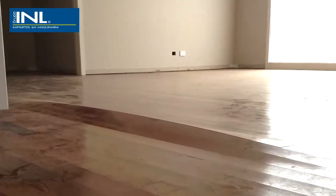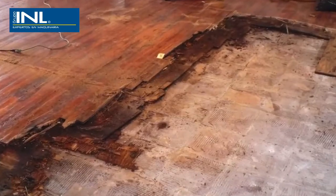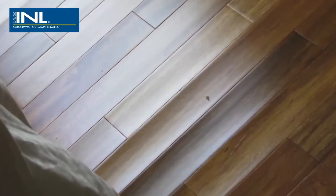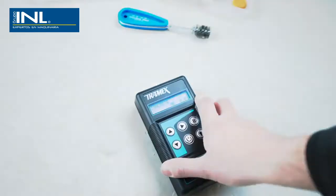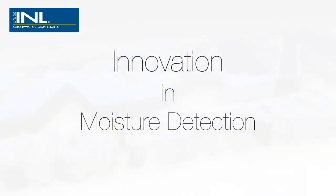Excessive moisture in concrete floor slabs and screeds, or a disequilibrium between moisture content in the building and the flooring materials, can lead to major problems in many types of floor coverings. Why take risks? Test with Tramex — innovation in moisture detection.